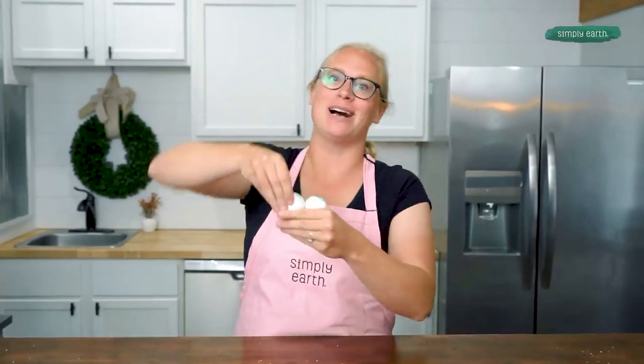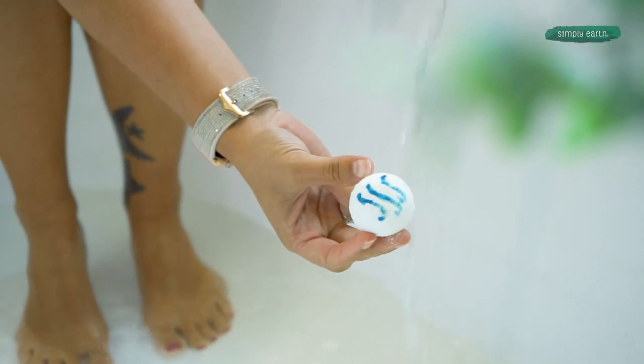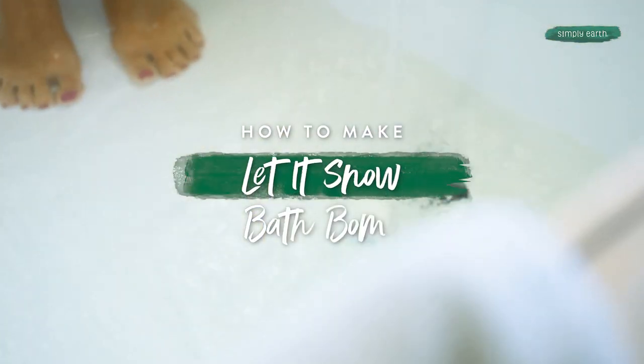Let's make these Let It Snow bath bombs so you can learn how to use essential oils in your bath. If you're confused on how to use essential oils, you will love making these super fun bath bombs that fizz away and fill your heart with joy. With this recipe, you'll go from confused and overwhelmed on how to use essential oils to making bath bombs with confidence.